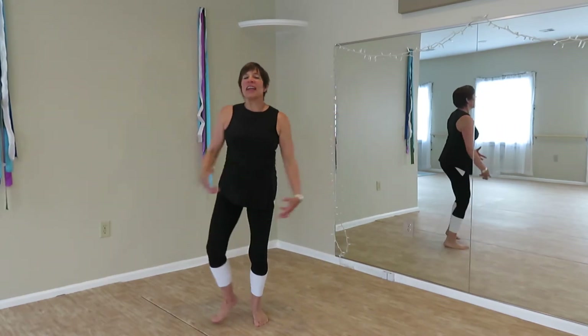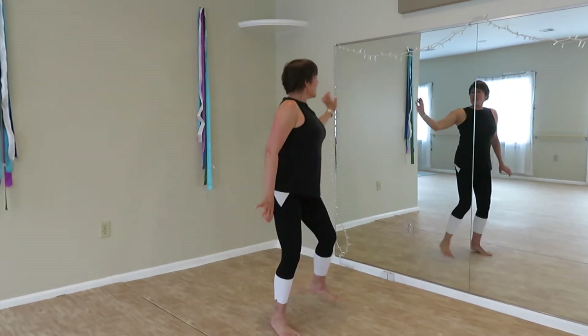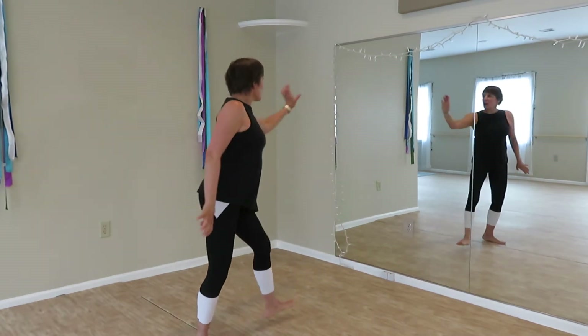Heel of the hand strike. Push. Activate the elbow, bicep, tricep. Push. To our four corners.